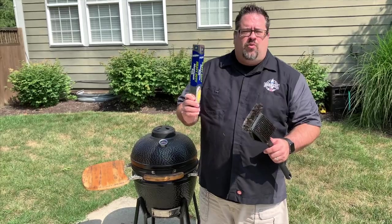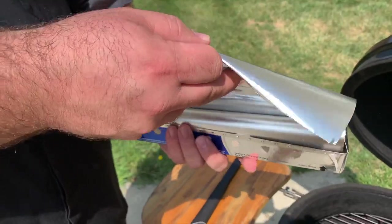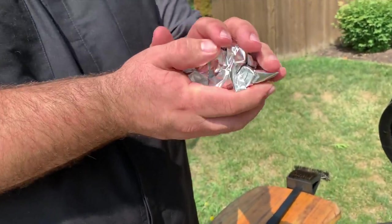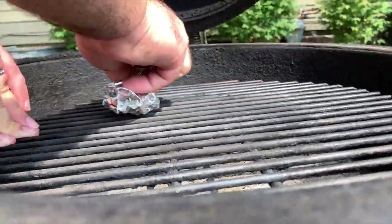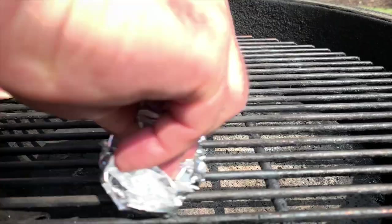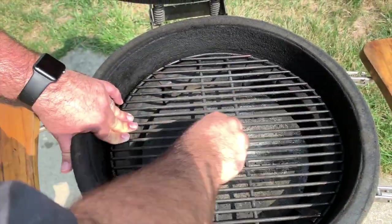Aluminum foil is a great way to clean your grill grates off, and I want to show you how to do it. It's as simple as just taking a little bit of aluminum foil, balling it up, and then you're going to take this and use it just like a brush on the top of your grill. It's going to be able to get down into all the nooks and crannies and make sure it polishes off the top really well. You're going to find that this gives you a great clean to the surface of your grill grates.